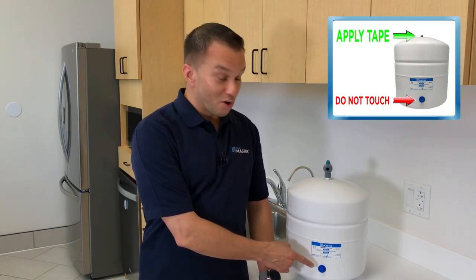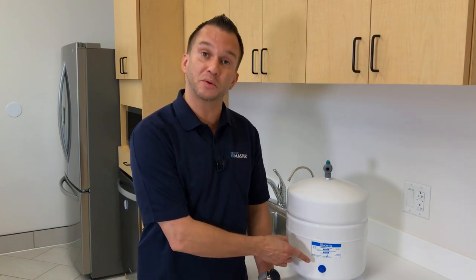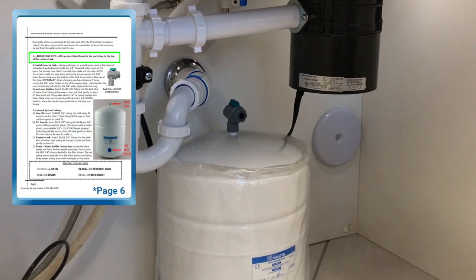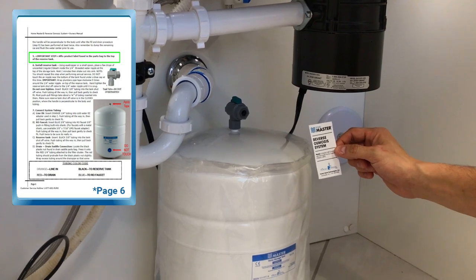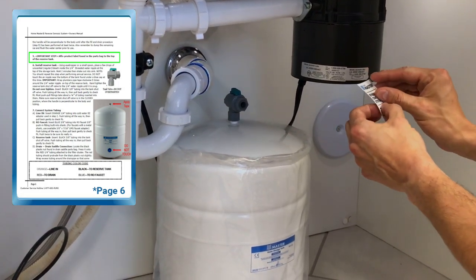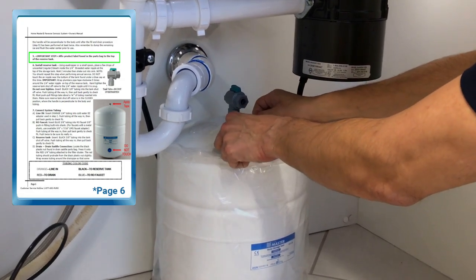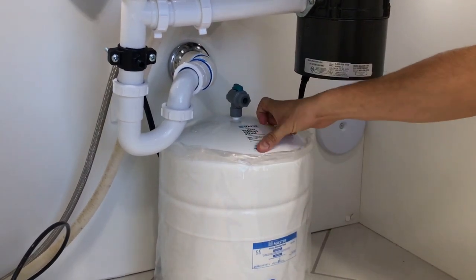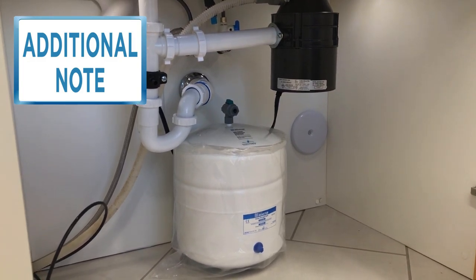This is the air valve, also known as the Schrader valve. You do not need to touch it at this time as the tank ships pre-pressurized. As part of your annual maintenance, you'll be instructed to check the pressure and pre-pressurize to 7.5 psi when needed. Please check out our video entitled 'Storage Tank Pressurization Procedure' for assistance. Included in your installation kit is the tank label — it lists the system model and number. Please attach it to the top of the reserve tank. I've chosen to leave the bag on the tank to keep it clean during installation.